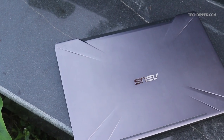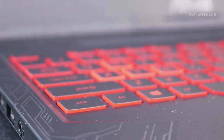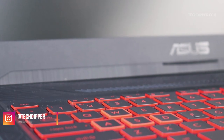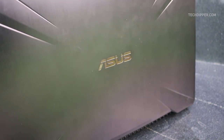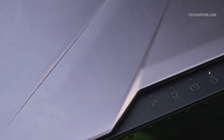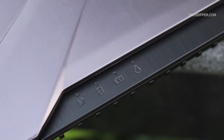First thing first, the design. The TUF Gaming FX504 sounds tough, but it's not actually tough — it just looks visually tough. The black hunk of plastic with faux aluminium brushing and red paint in angular line patterns makes the laptop look modern, and thanks to the lit-up Asus logo at the back, the FX504 looks gaming ready. There is also a small cutout at the lid which lets you see the status lights even when the laptop lid is closed, which is pretty neat.